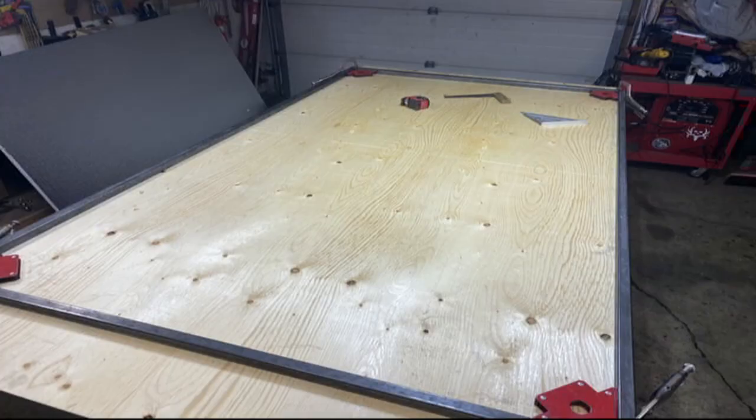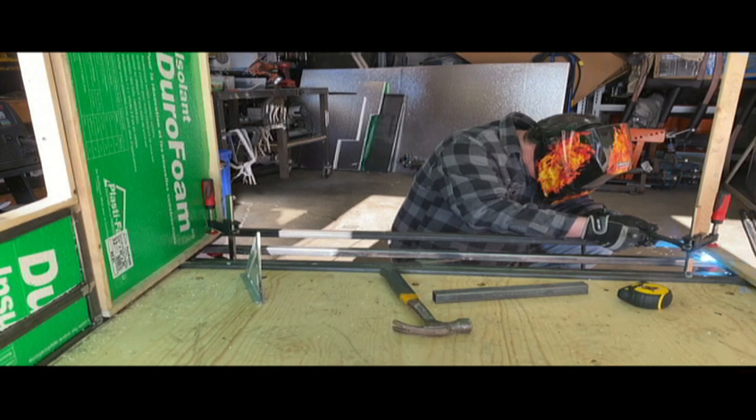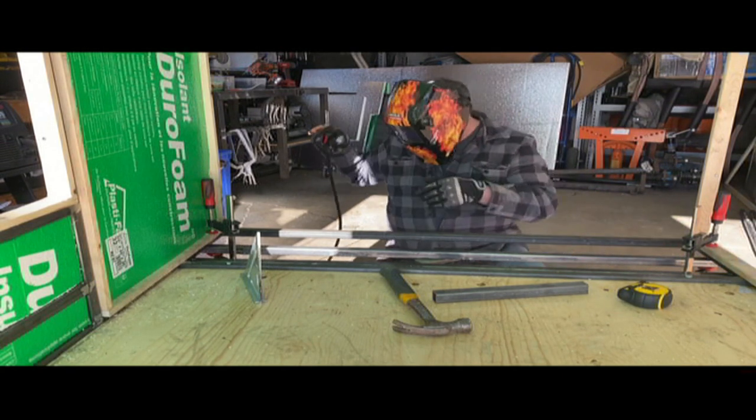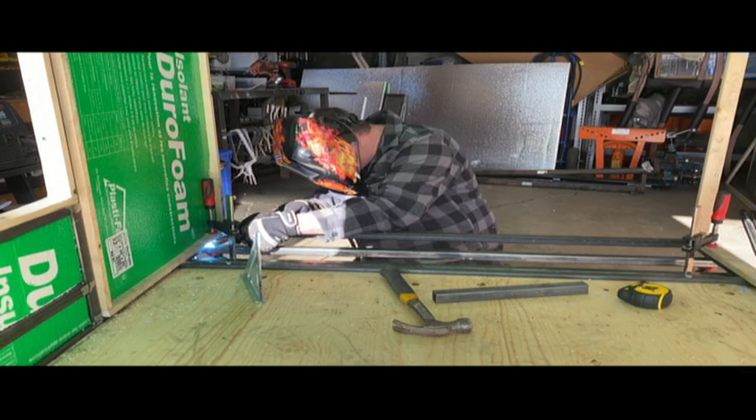Those magnets for welding are amazing. I would suggest get lots of them. We got tons of them on sale at Princess Auto and I bet you we have close to 20 of them, and we used them just about every time we were welding something.